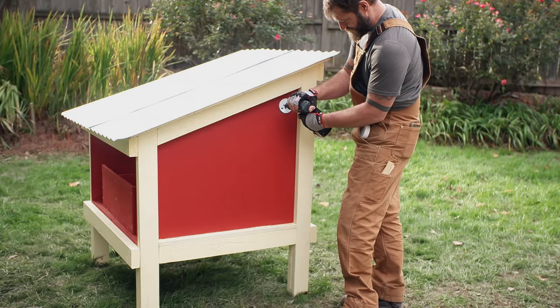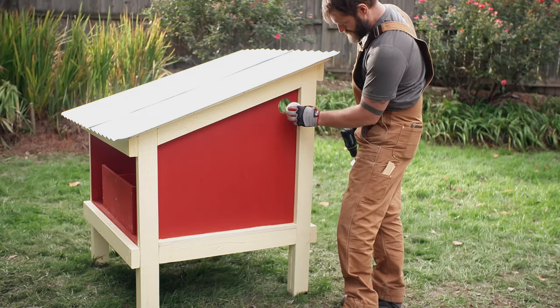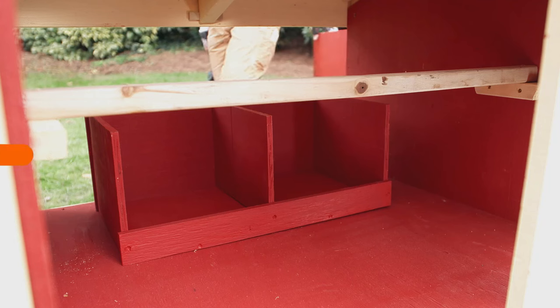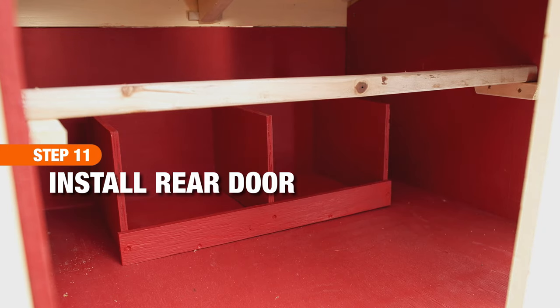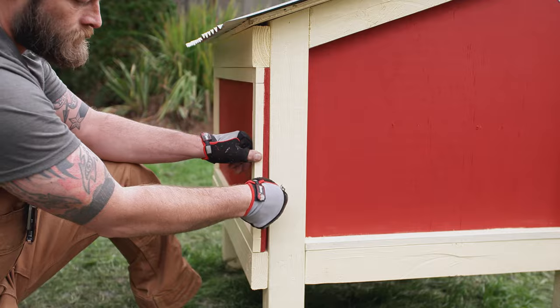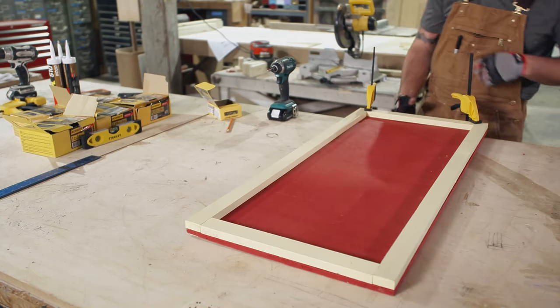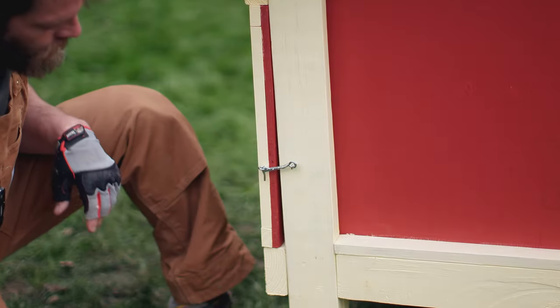Next, use a hole saw to create openings for the vents. Place them close to the peak on both sides. The rear door is used for cleaning and to collect eggs. Similar to the front door, place support strips around the perimeter. The hinges will go along one short side and the hooks will be at the other end.